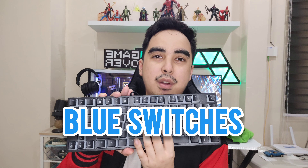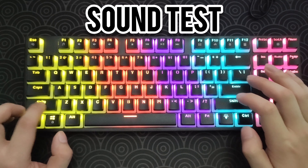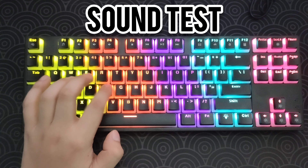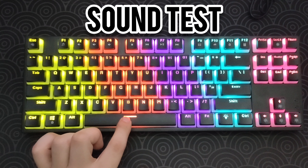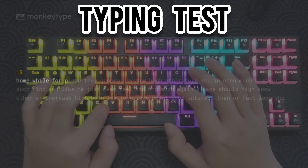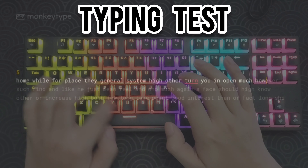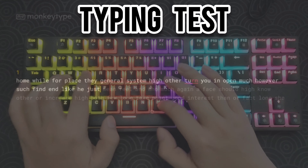If you're wondering what are the switches of this mechanical keyboard, they are blue switches and they are not hot swappable, but this is totally fine if you are new to mechanical keyboards or buying your first one. Here is a sound and typing test. Pretty solid for blue switches, especially if you are buying a mechanical keyboard for the first time.